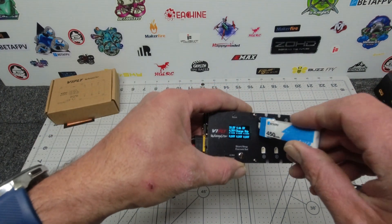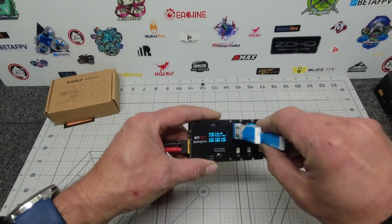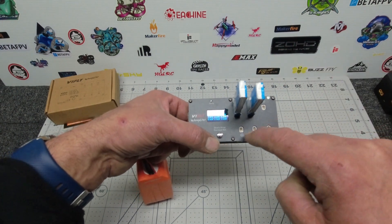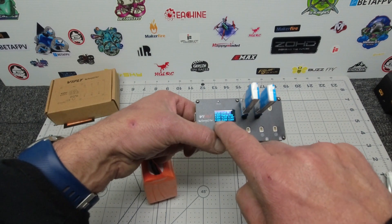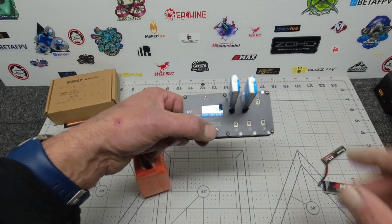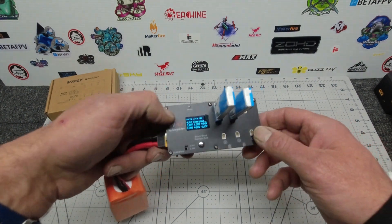To charge, it could not be simpler — just stick your 1S batteries in the ports, one through six, and it tells you the voltage of each battery as you put it in. Number two is at 4.2, number one is at 3.8, so it says 'charge ready.' All you do is long press the button and it now says 'charging.'